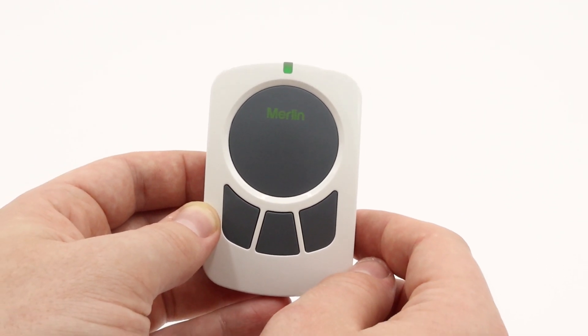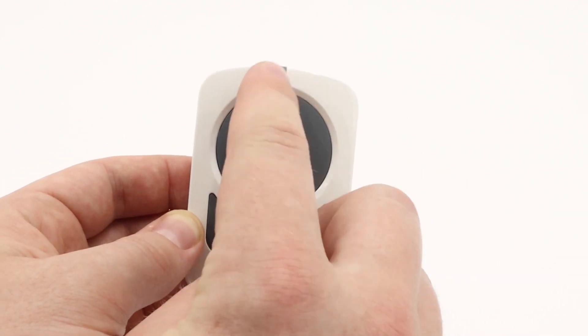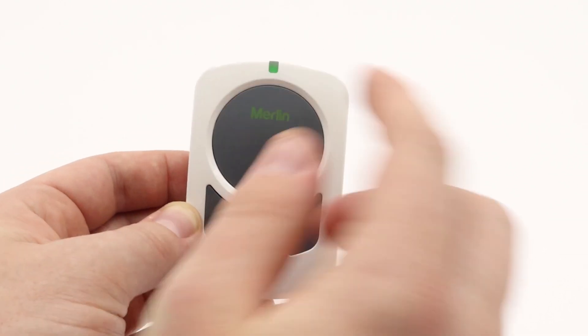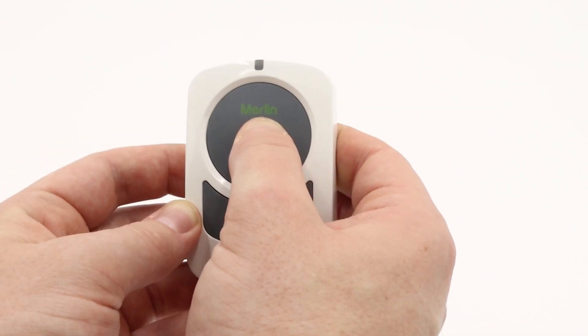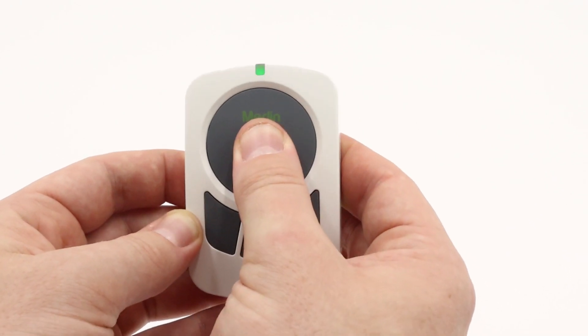To do this, you will press the learn button on your motor, and with the wall button in hand while the light is still solid green, press the button you wish to program — press once. In some instances you may have to press it twice, so press again.